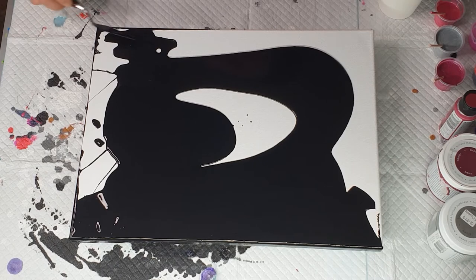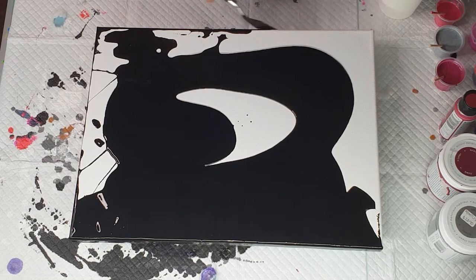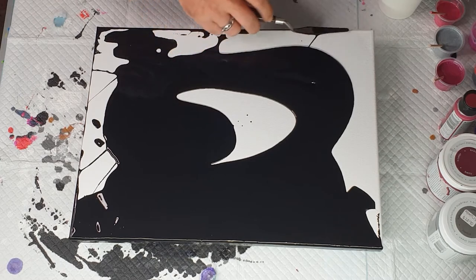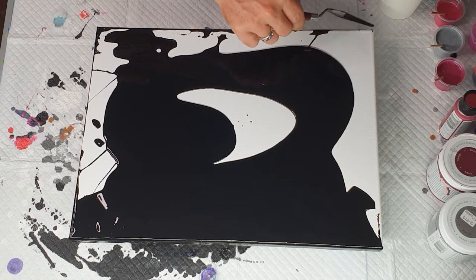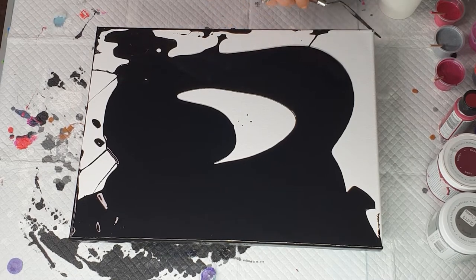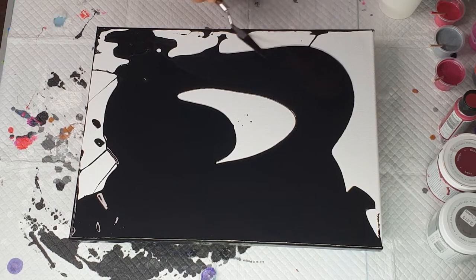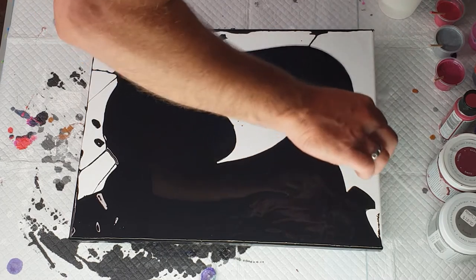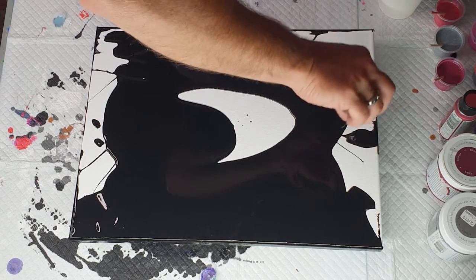I'm all for having fun and experimenting. With fluid art there's never really an absolute right or wrong way to do things — you just have to go for it and have fun. I use a palette knife to coat my canvas; you can use whatever tool you prefer. This works well for me and it's probably my quickest tool.